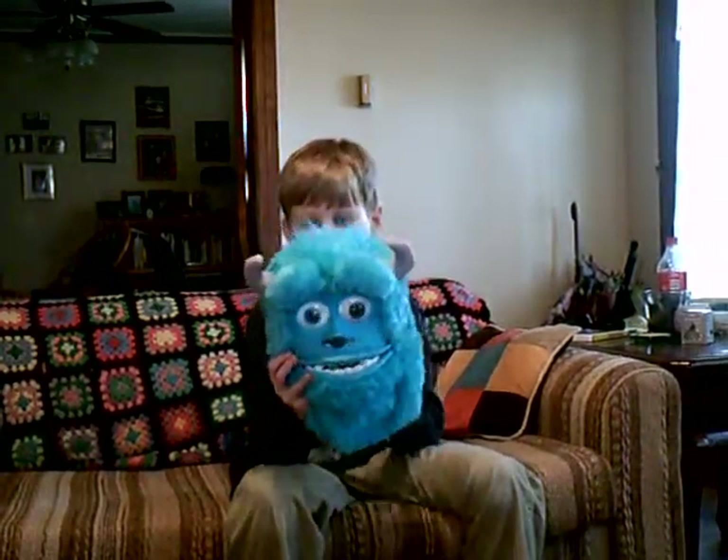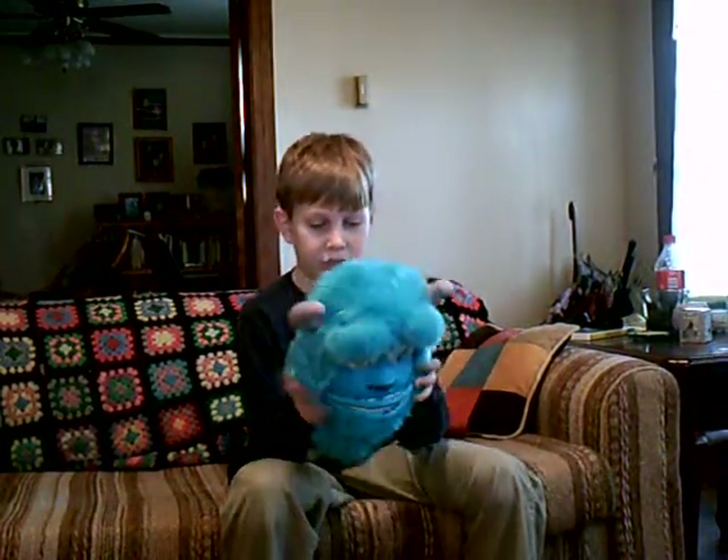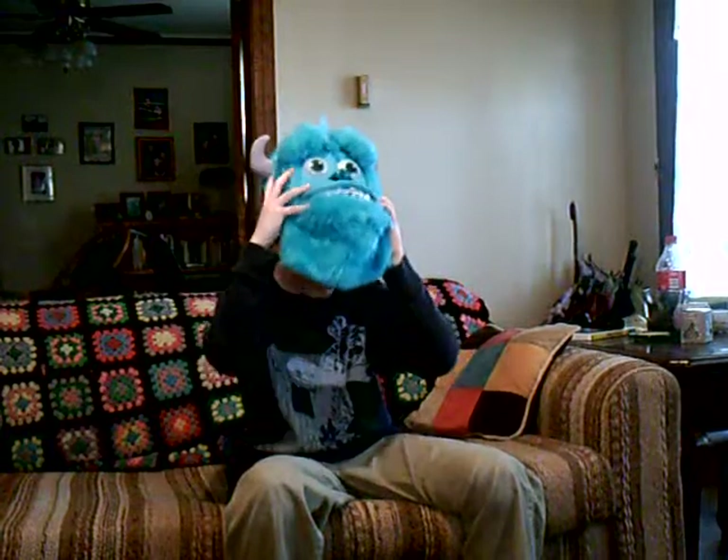It does not take batteries in it — you just do it with your jaw. It's got the band in it, and in the back end you can adjust it, and this is what it looks like on a head.